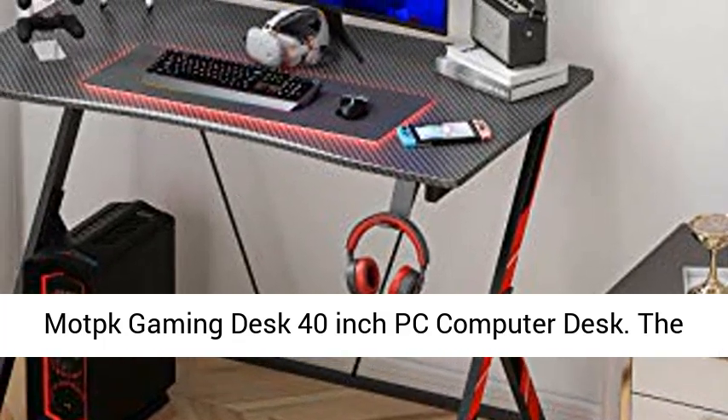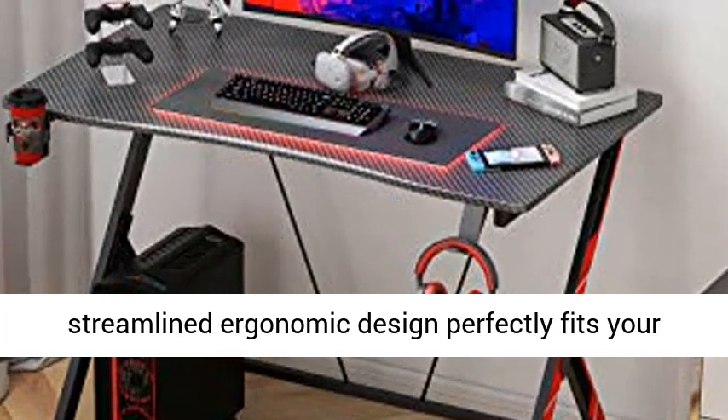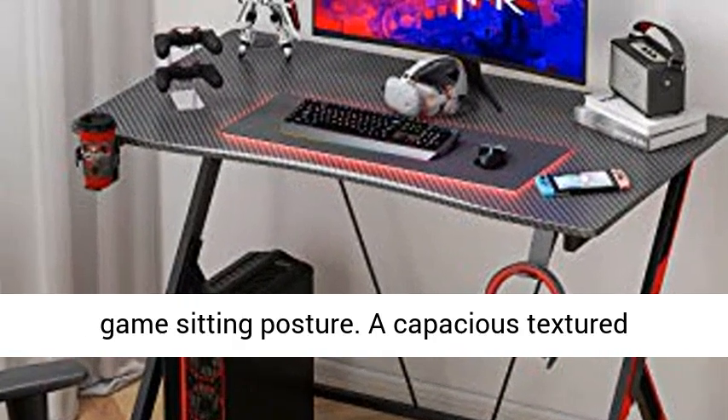Mott Gaming Desk 40-inch PC Computer Desk. The streamlined ergonomic design perfectly fits your game-sitting posture.